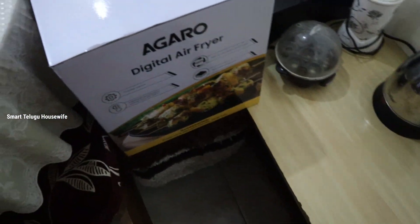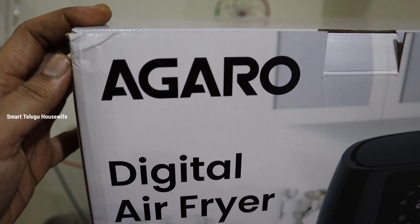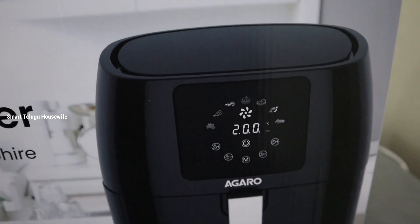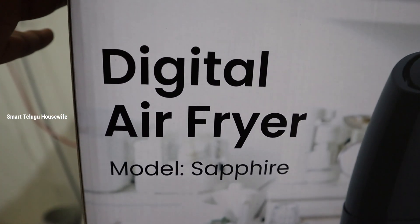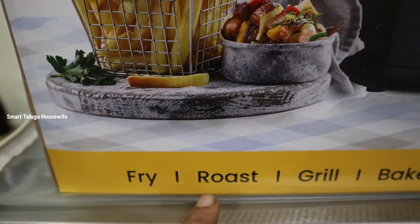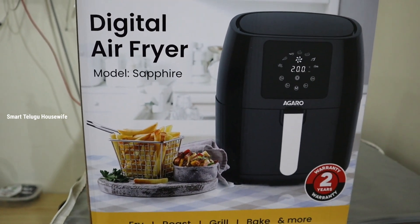The air fryer is here. I'll cook this in the pot. I am going to make a comparison with Agarro. It is a 4.5L capacity. I am going to make a maximum of 3-4L. I am going to make a high-quality quantity. This is the Sapphire model. It does frying, roasting, grilling, and baking. It comes with a two-year warranty.